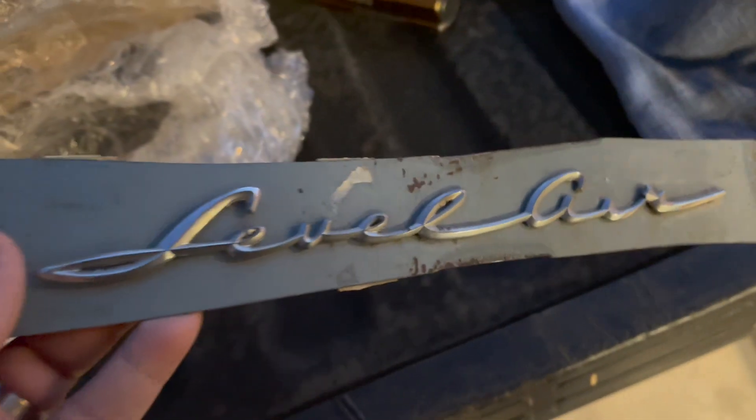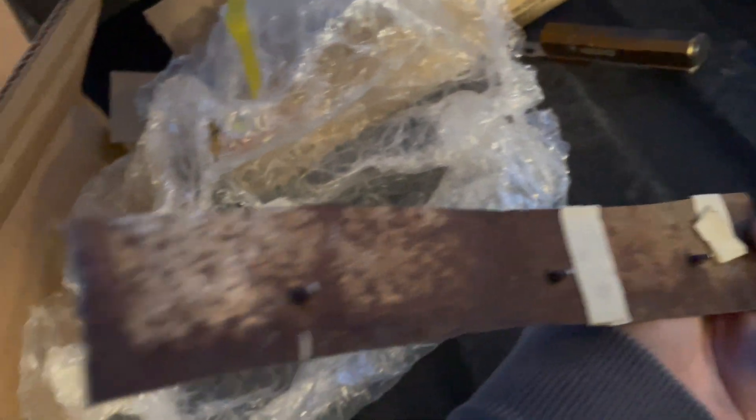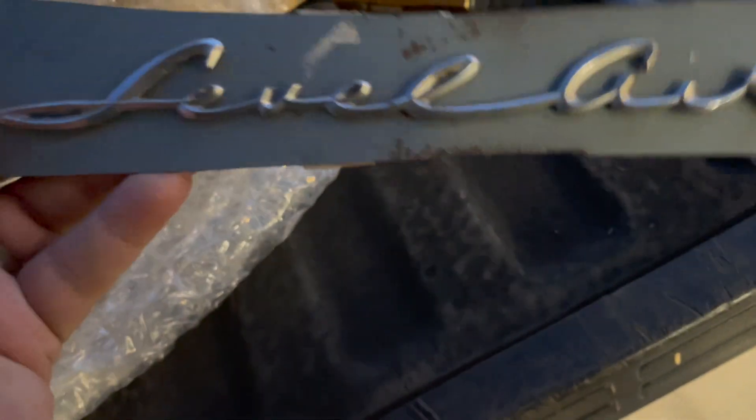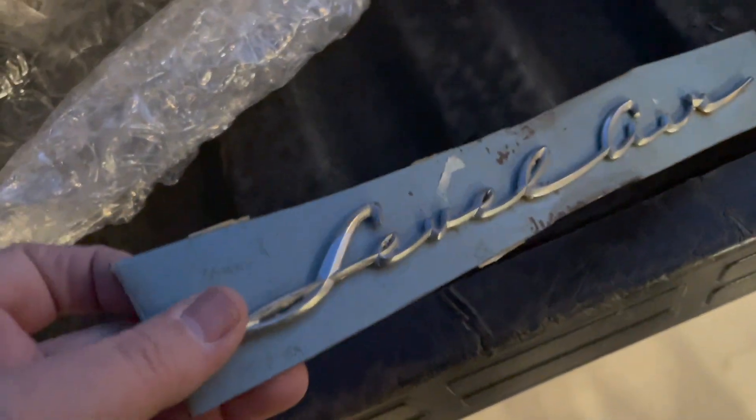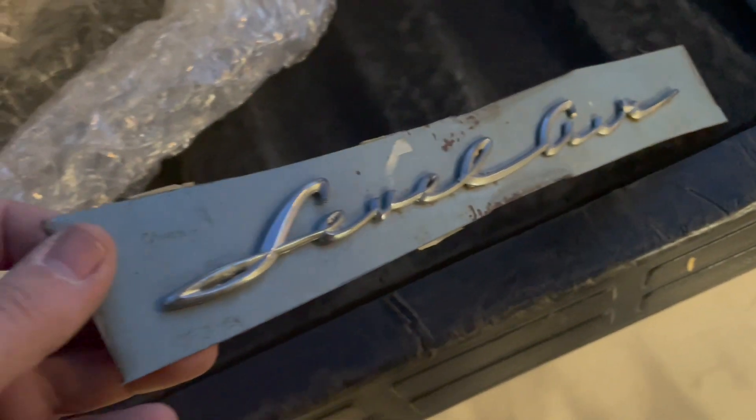Let's see what's in this next box. This is an original level air script. There are a lot of reproductions out there now — the reproductions are made out of brass, I believe, and then they are chrome plated. The originals are made out of pot metal. This is actually on an original panel; they cut the panel to get the script off, so you can see all the studs are intact. It is made out of pot metal and it looks to be in very, very nice shape.